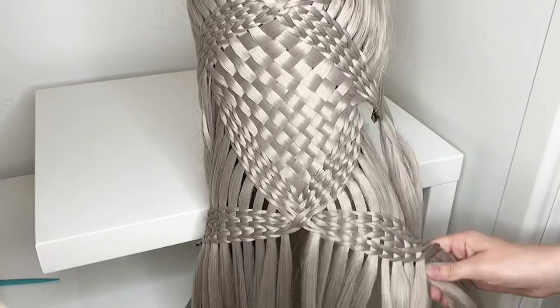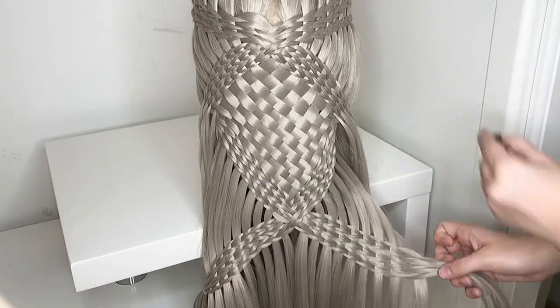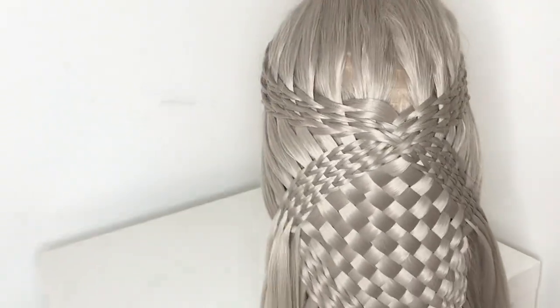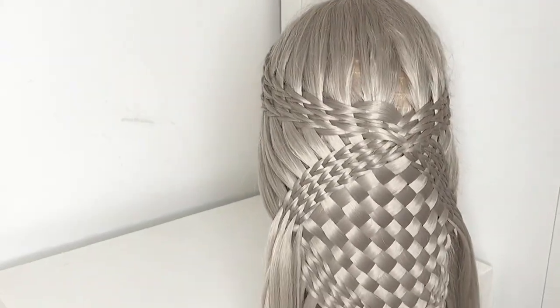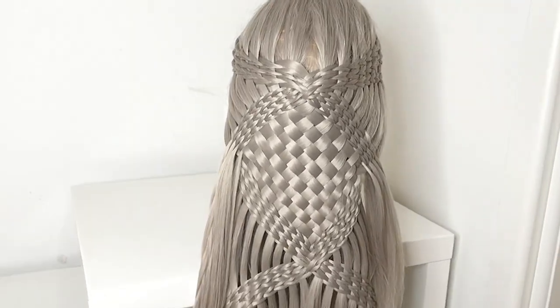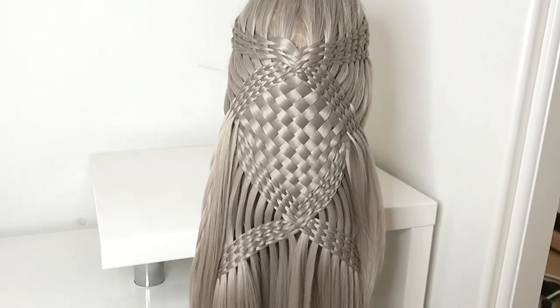When you're done you can just pull it a little bit in shape and secure the ends with an elastic. And this is what the hairstyle looks like. I really hope this tutorial helped you and you enjoyed watching it. If you did make sure to give it a thumbs up and subscribe to see more. I'll see you next time. Bye!